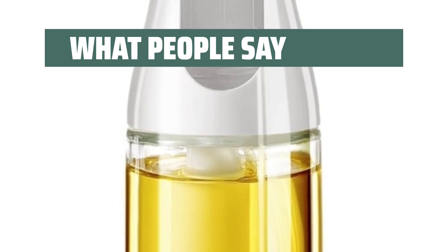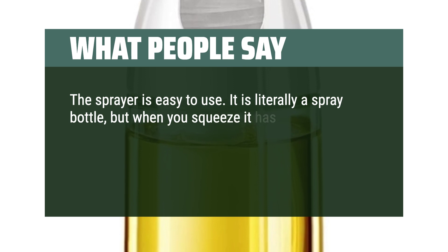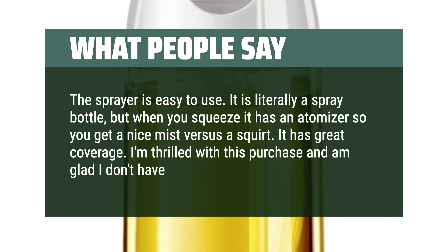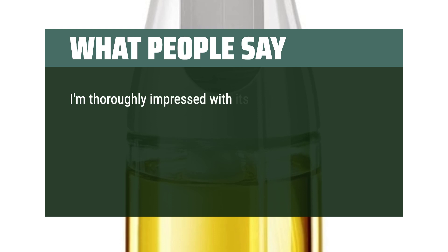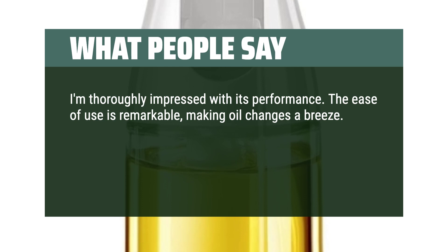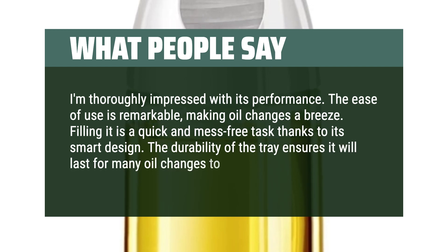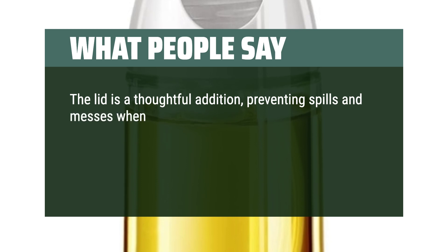What people say: The sprayer is easy to use. It is literally a spray bottle, but when you squeeze it has an atomizer so you get a nice mist versus a squirt. It has great coverage. I'm thrilled with this purchase and am glad I don't have to buy cans anymore. I'm thoroughly impressed with its performance. The ease of use is remarkable, making oil changes a breeze. Filling it is a quick and mess-free task thanks to its smart design. The durability ensures it will last for many uses to come. The lid is a thoughtful addition, preventing spills and messes when transporting used oil.